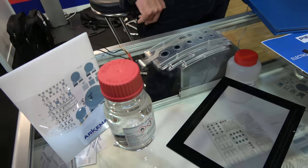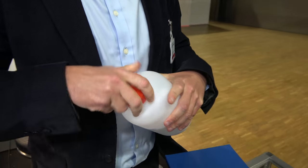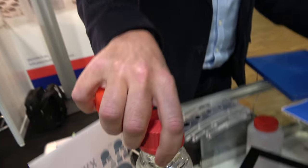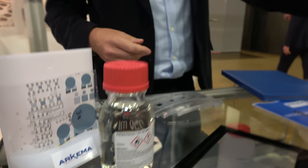So you know that we are developing materials — piezoelectric polymers and inks based on this material. So we are starting from the powder. Arkema is mainly a material supplier, so we make polymers. And from the polymer, we make inks. These inks can be used by different technologies: screen printing, slot die, aerosol jet, inkjet. We try to develop inks for many technologies.